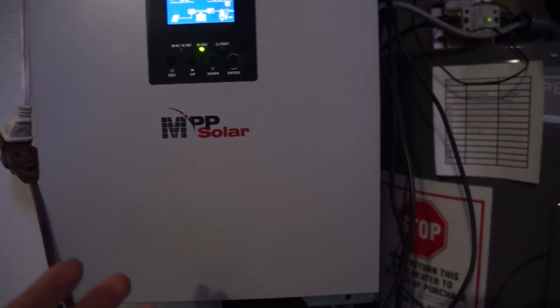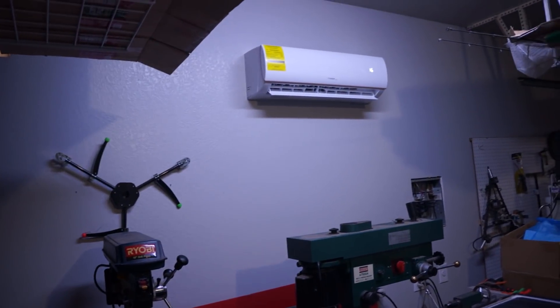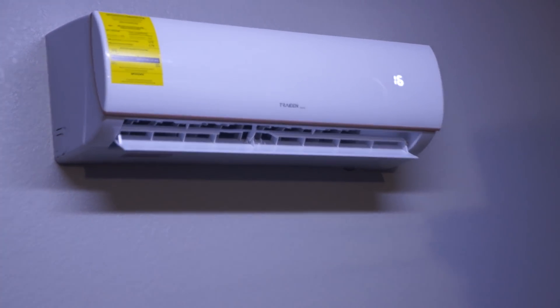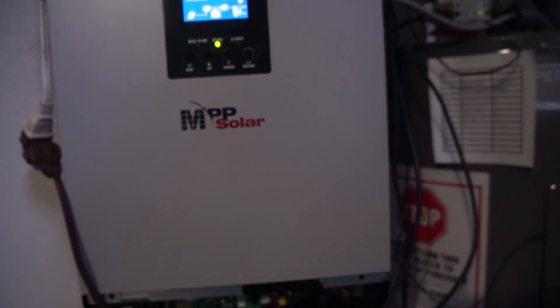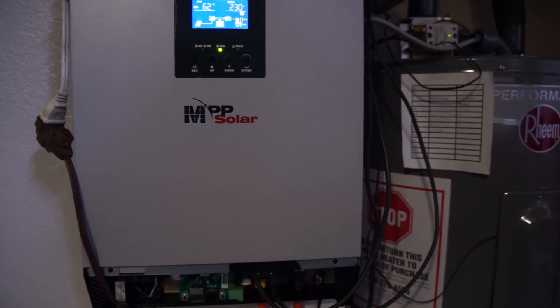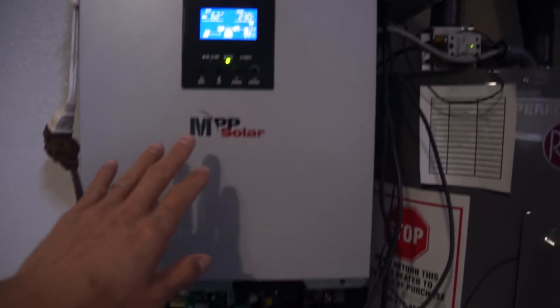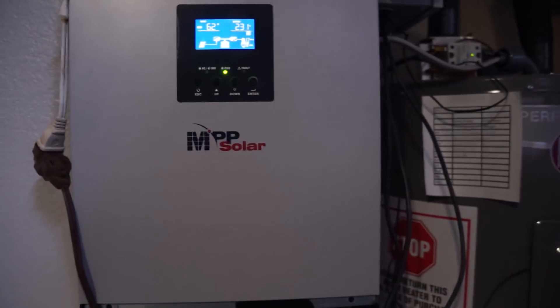There is no battery and no grid connected to the inverter — it's a hundred percent off of solar. And there's the air conditioning over there, as you can see, it's running. The LEDs are on solar as well, so it's running a hundred percent on solar. I may not need the battery or the grid after all. This is the first inverter I've actually seen or heard of that can do this.